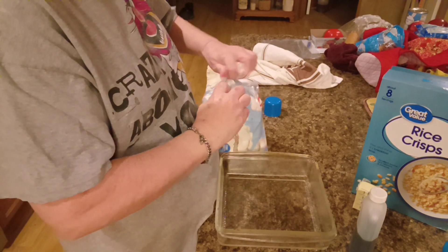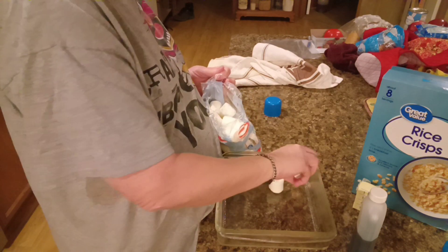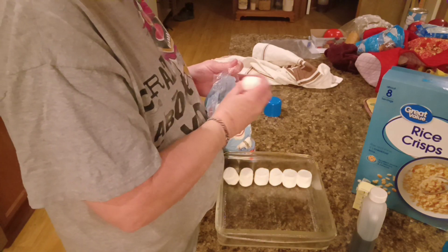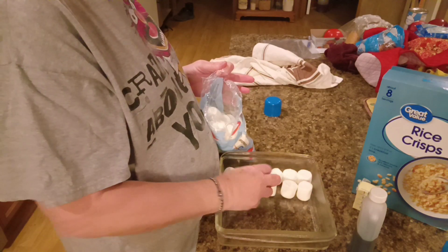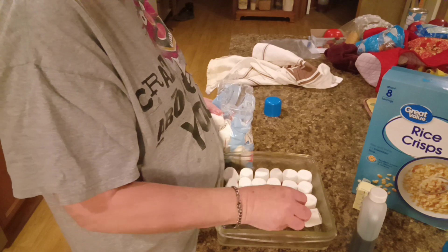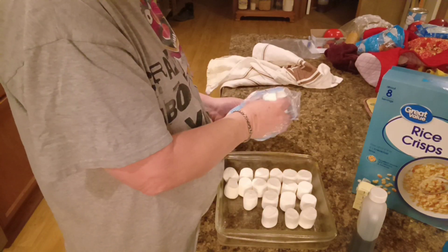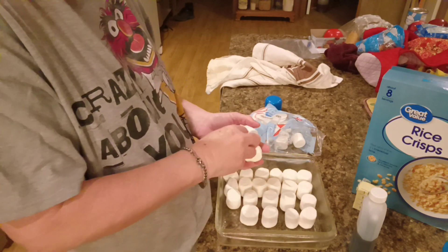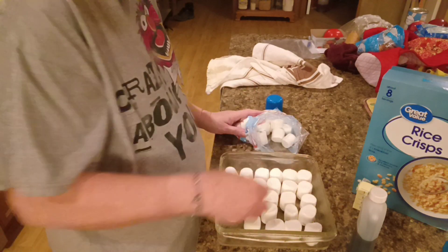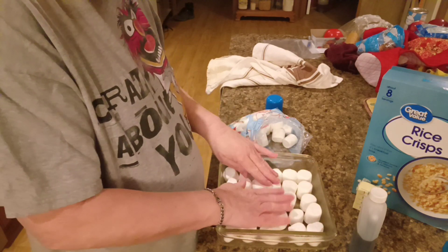Now, like I said, I couldn't find the little candy cane marshmallow peeps, so I just got regular marshmallows. We're going to line these up in here like so. Hopefully I got enough marshmallows. I think it'll be enough — we might have to scatter them out a little bit. Oh, it's going to be plenty. Even if we scoop them up. I think that's enough marshmallows.